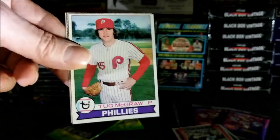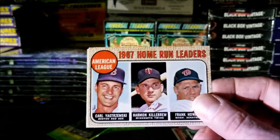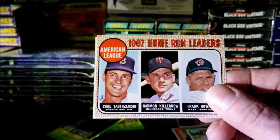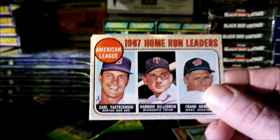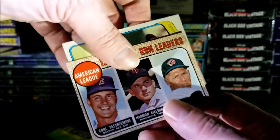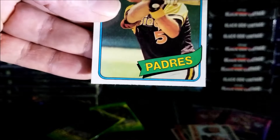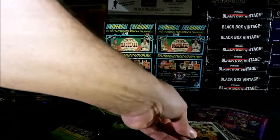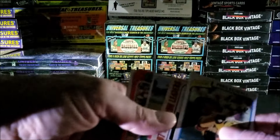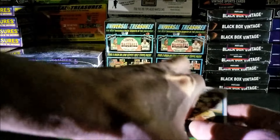Tug McGraw from 1979. Look at this guys — this is a nice one from 1968 Topps: Harmon Killebrew and Frank Howard, in very nice condition. The last card is a 1980 Topps Fred Kendall. So I got two good cards: the '68 multi-player card and the Kirk Gibson rookie. Let's put those to the left.